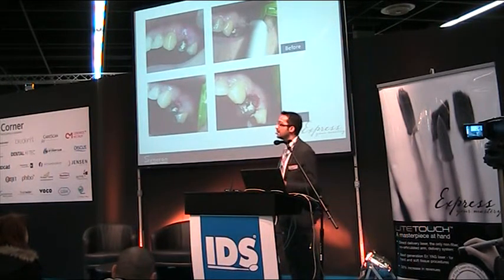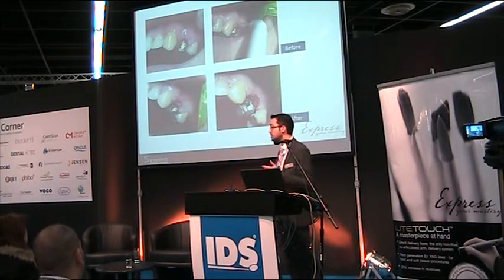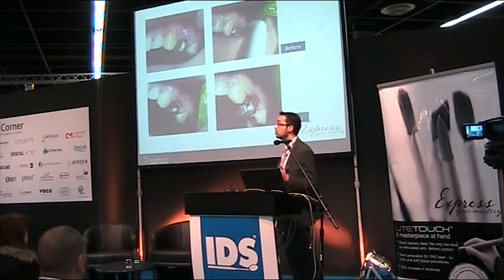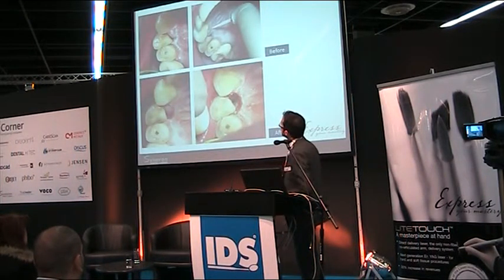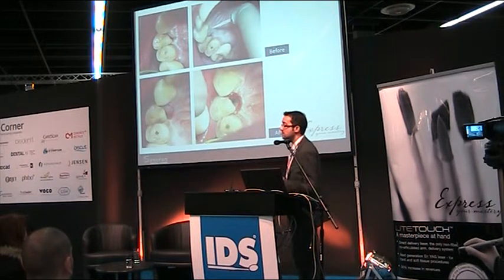Another very common situation: when doing endodontics on premolars, the hard tissue is weakened and sometimes there is a fracture combined with a very deep artificial pocket. You need to remove that tissue to see the fracture line and continue treatment — all in one session, because the coagulation is very effective.